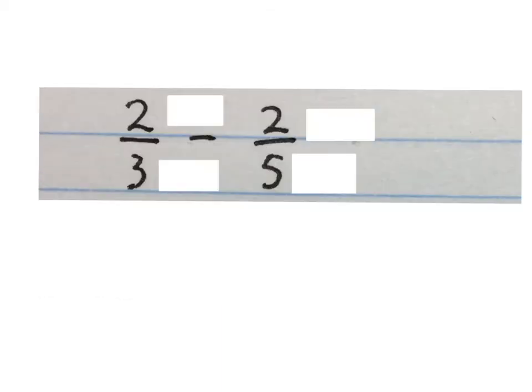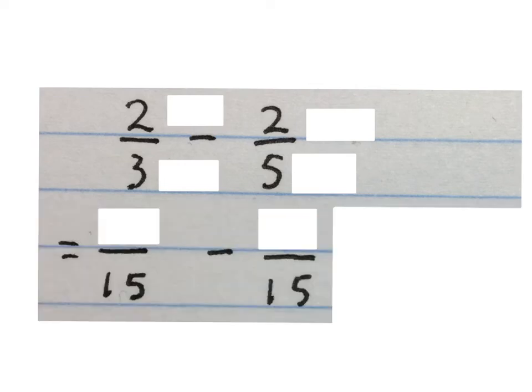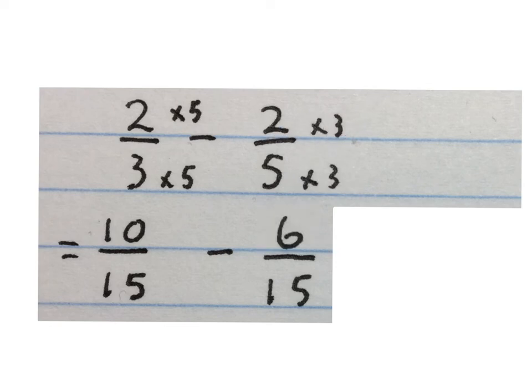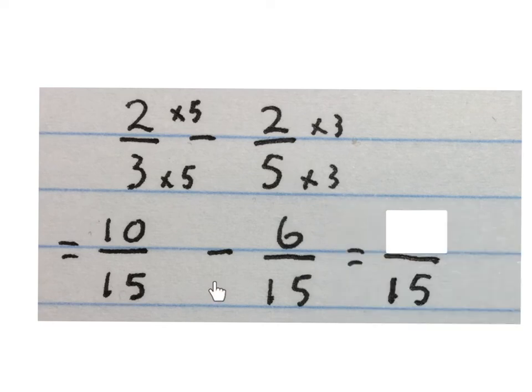The last two sums are for grade five and higher. We have two thirds minus two fifths. You have to make the denominators the same — the lowest common multiple of three and five is fifteen, so both denominators become fifteen. What do I times three by to get to fifteen? Times five — also times five at the top. Two over three becomes ten over fifteen. Five times what gives fifteen? Times three — also times three at the top: two gives you six, so two fifths is six over fifteen.